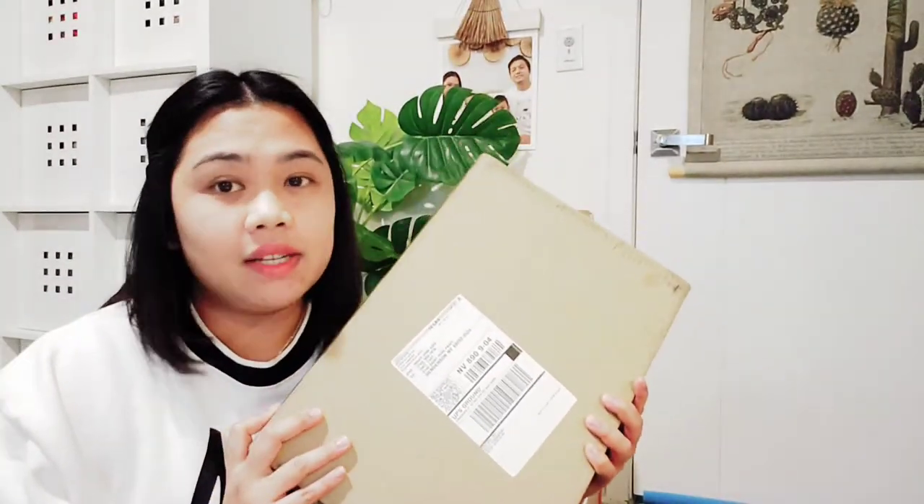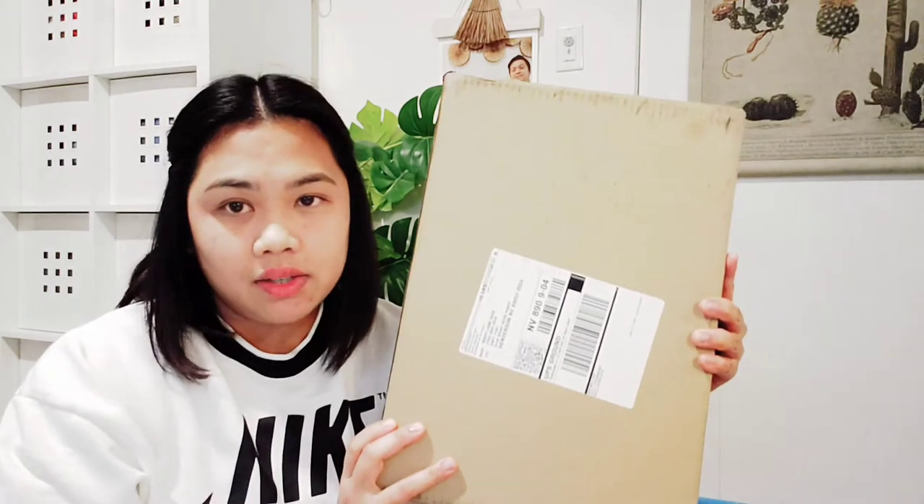Hi guys, welcome back to my channel. Today I'll be doing another unboxing of an item I just ordered last week — it arrived today. It's the Dyson hairdryer stand. I just bought the Dyson Supersonic hairdryer last week as well, and I wanted a stand for it because my flat iron came with a stand.